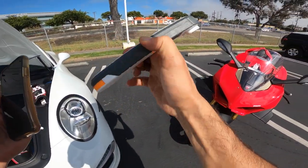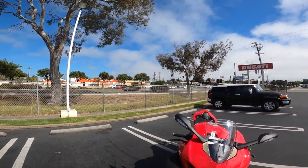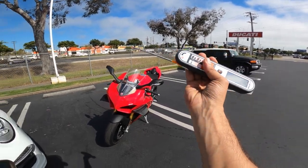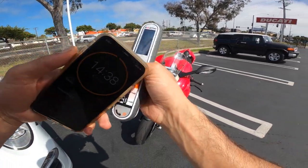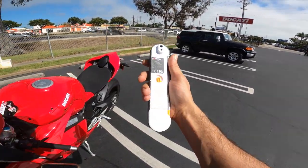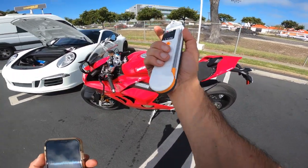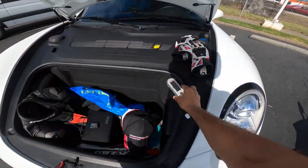It's a food thermometer with a probe which you can stick inside your meat to check the temperature. But the cool thing is that it also has an infrared sensor. We're going to point it at the bike in different areas and I'll tell you how hot the bike gets. That's in about 15 minutes — stick around.